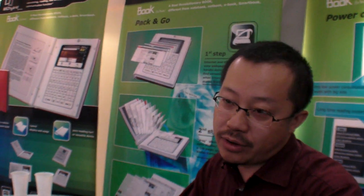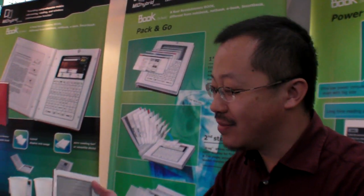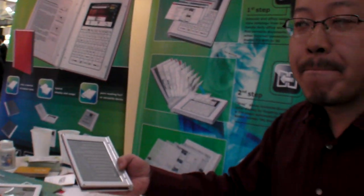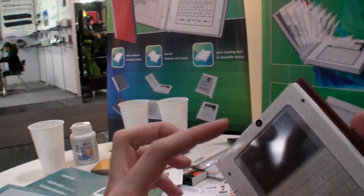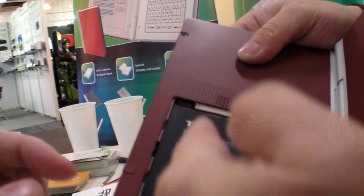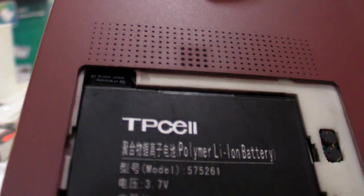Is that Euro or Dollar? Euro. In this market. But you have everything you need — it's both the Kindle and the Android phone and the computer. How much storage would you put in? That depends on the SD card size. We support up to 32GB. It's a micro SD card.